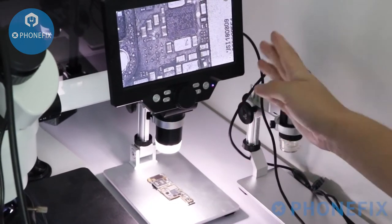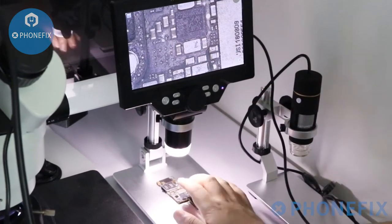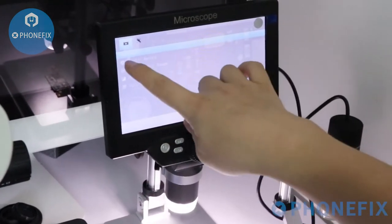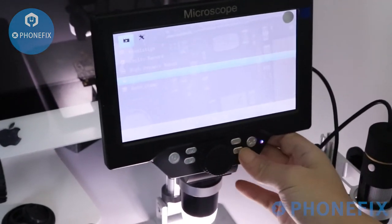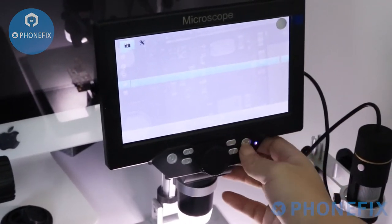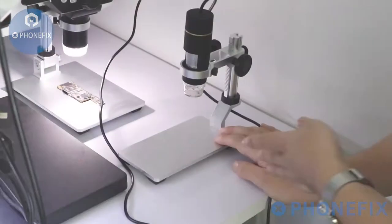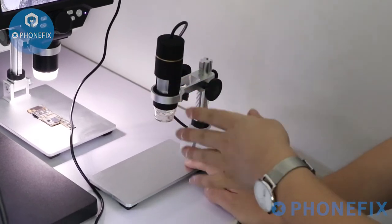The integrated microscope with the LCD display screen — at its optical magnification, reach 10 to 115X. You can adjust its resolution. Like this one.